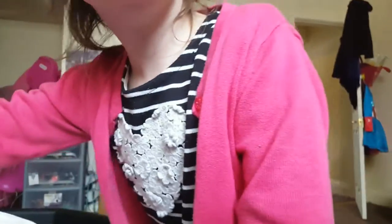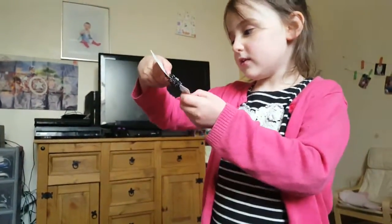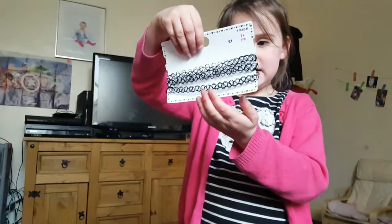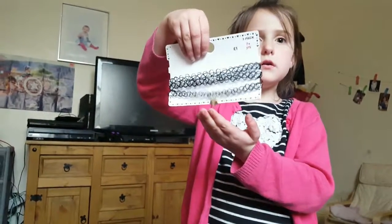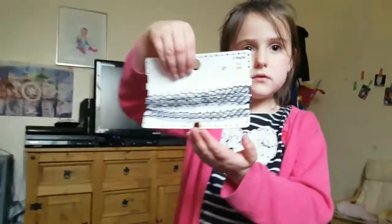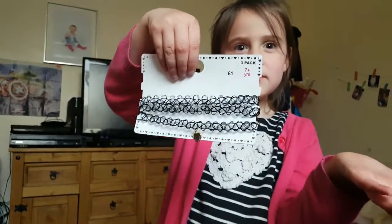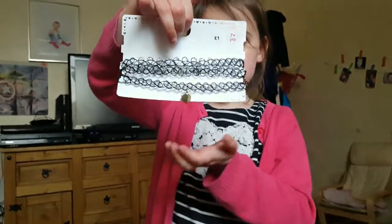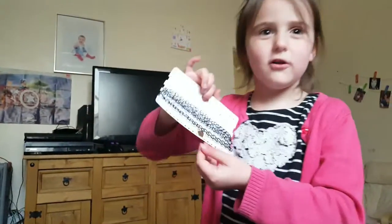We also got some necklaces. They do say seven-plus, but they're only elasticated chokers so she should be fine with them. They were a pound for three, and one of them has a little heart on it.